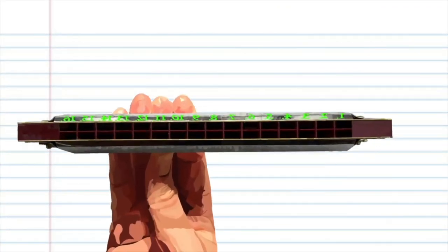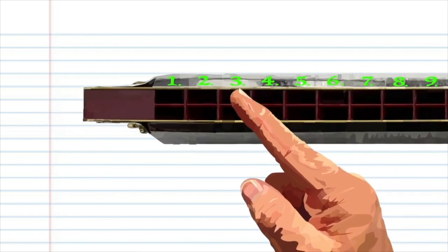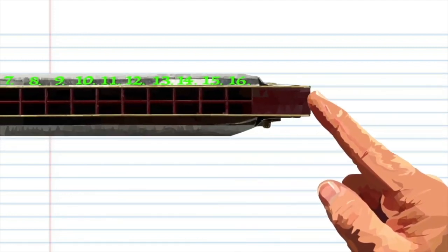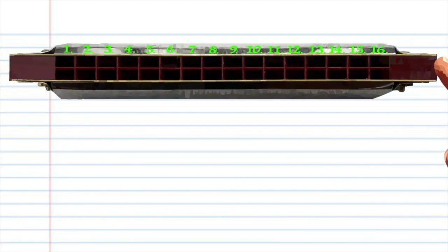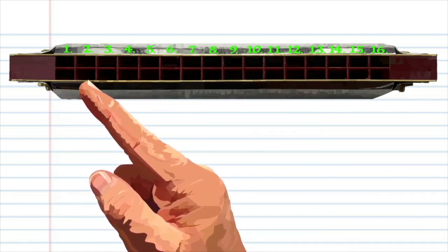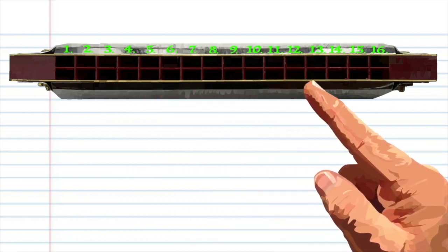Here we have a tremolo harmonica with 16 holes in the key of C. As you can see, I've numbered every hole from 1 to 16, with 1 being the lowest note and 16 being the highest. If your harmonica is not numbered, don't worry — just assume the lowest note is 1, the next is 2, the next is 3, and so on until you get to 16.